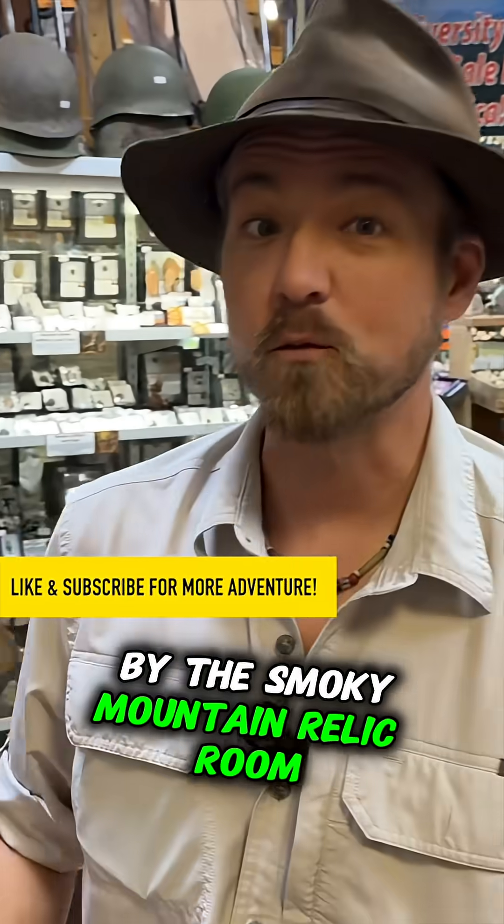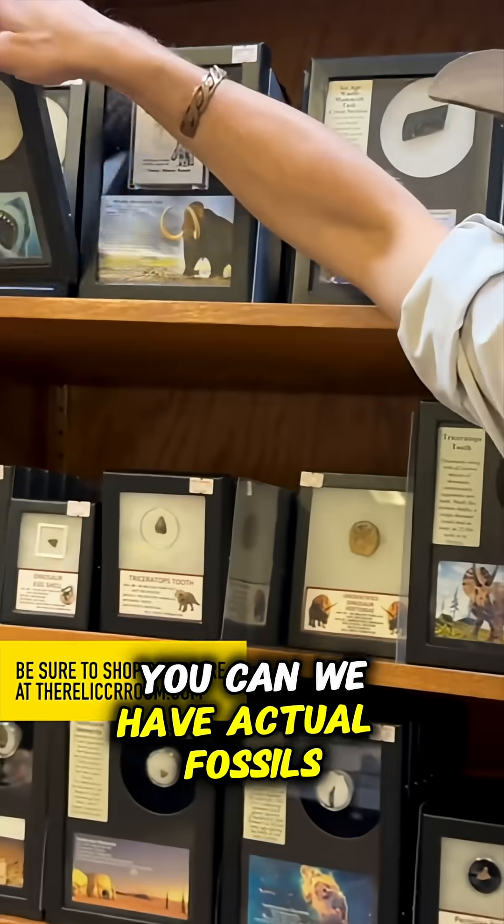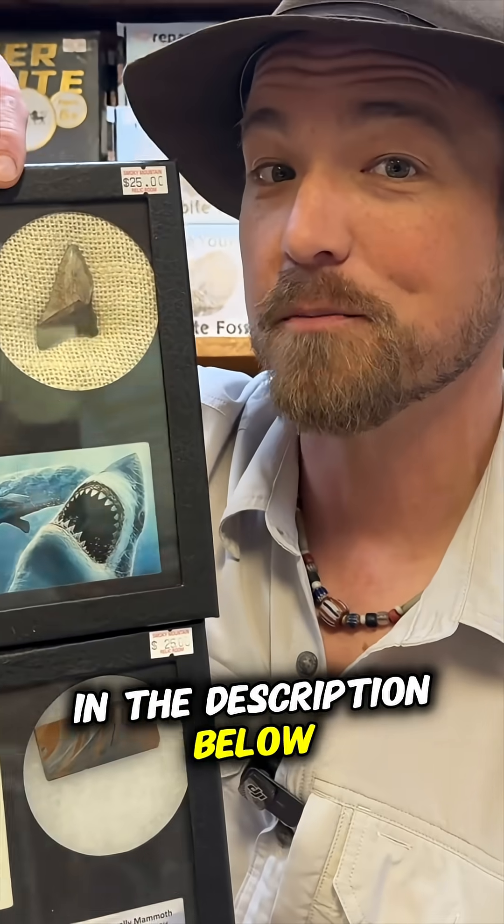Chasing History is brought to you by the Smoky Mountain Relic Room. We have the largest diversity of history for sale anywhere in North America. If you want to collect this history, you can — we have actual fossils and minerals that we go out and collect ourselves, available at the link in the description below.